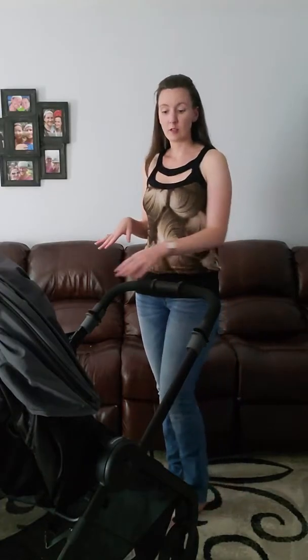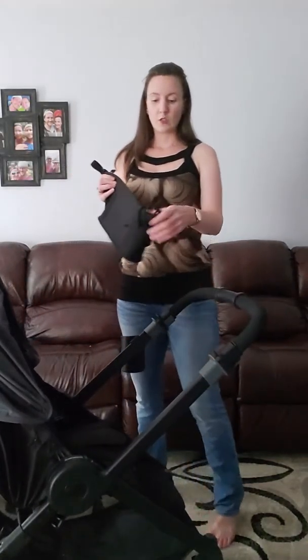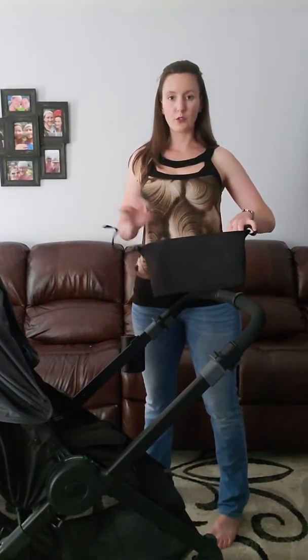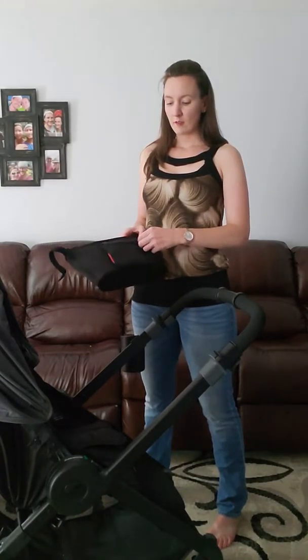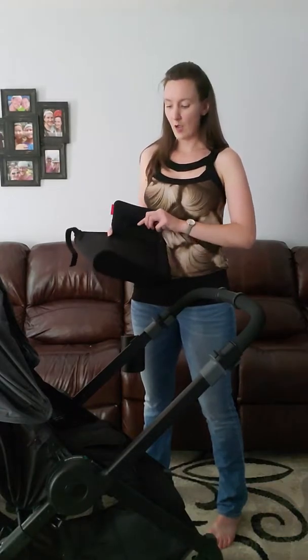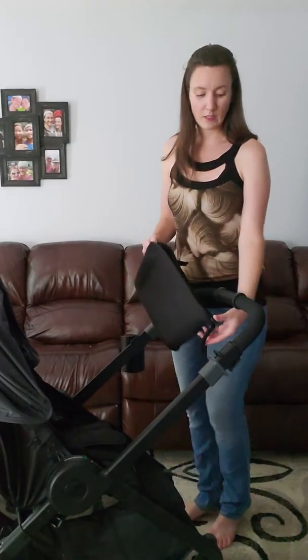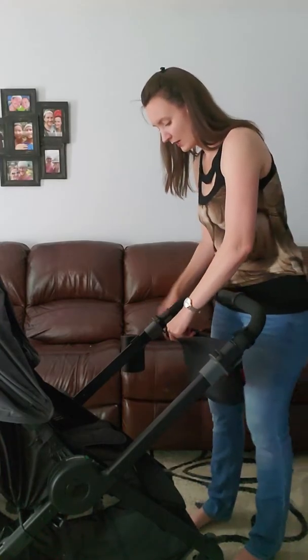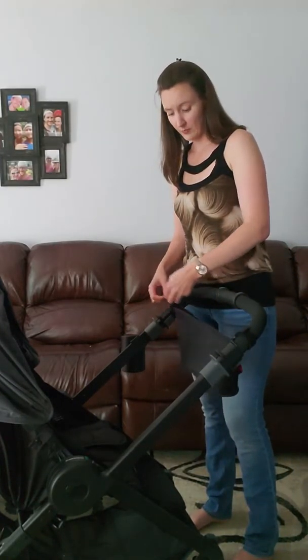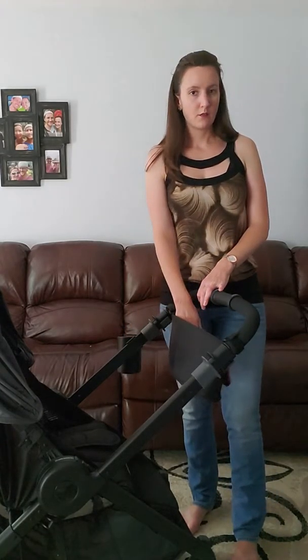Ergobaby does sell some accessories — they sell a snack tray, for example, which doesn't come included. I also bought this pouch from Target, which has two cup holders, a main pouch for your cell phone and wallet, and a piece with a zipper pocket. That zipper pocket actually zips off, so if you just want to take it with you somewhere, you can just unzip it. I'll link it for you — it works really well. It's super handy because I just velcro it on either side. The stroller itself only comes with one side cup holder, so this definitely makes it a lot easier.